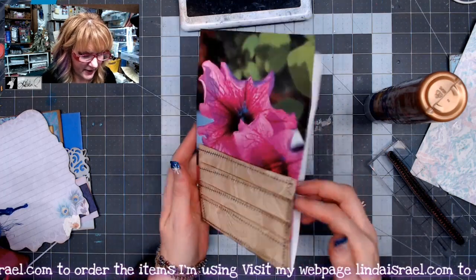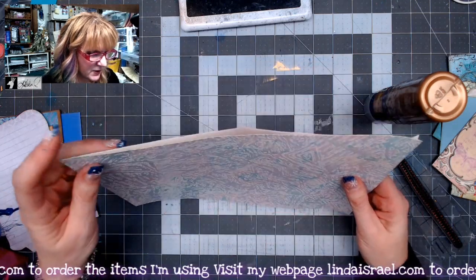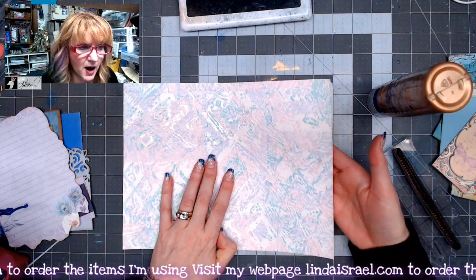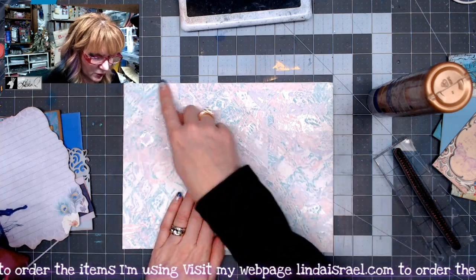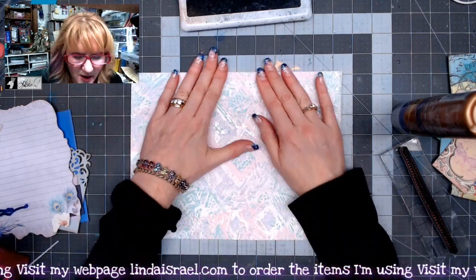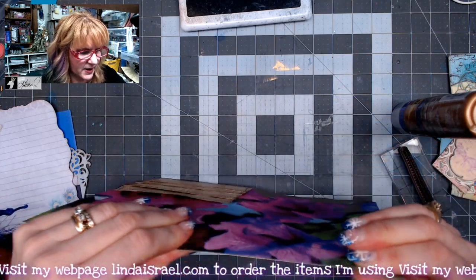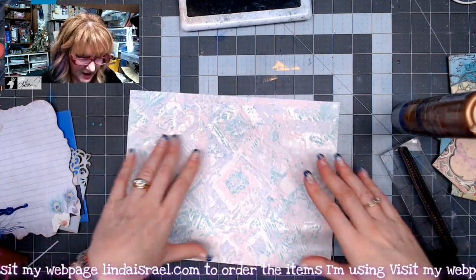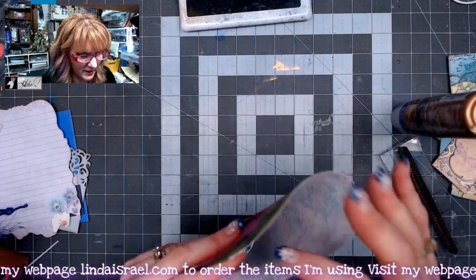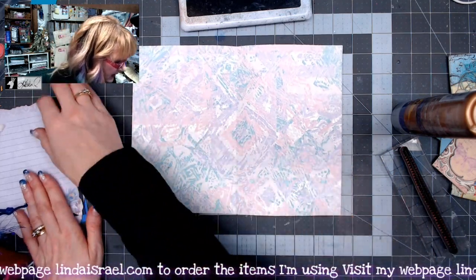Now I've got this piece of wallpaper, and I thought I would back the flower print with the wallpaper so I could use it as another pocket on each side. I'll glue across the top and the bottom and stick these two together. I like to press on the back side to make sure the glue is spread evenly. I'll fold this to find my center mark.